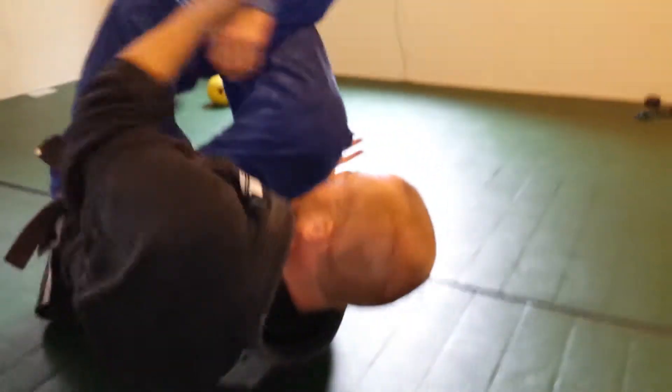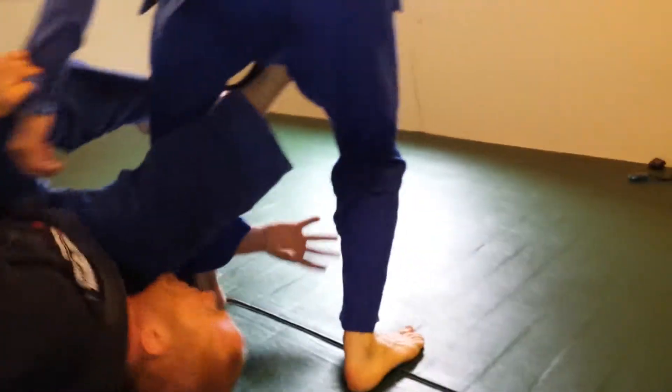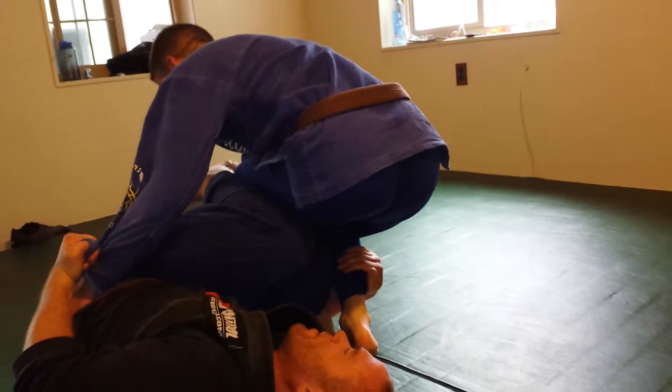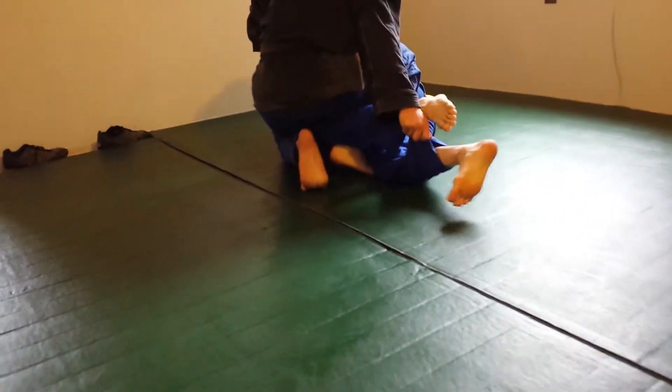This hand is going to dive under their foot. Now a lot of times what happens is they'll back step, and that's fine. When they back step, I'm grabbing hold of their foot with the same hand that's under the ankle, and I'm simply putting my knee into this flat area, pushing forward, coming up on top.